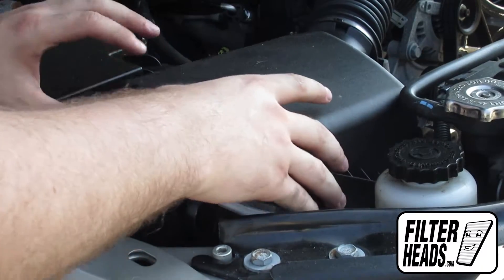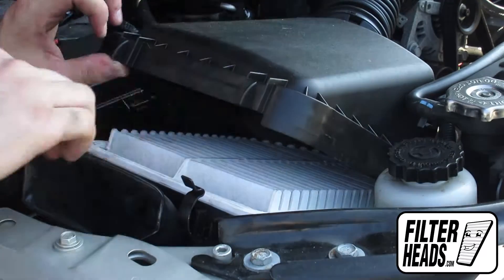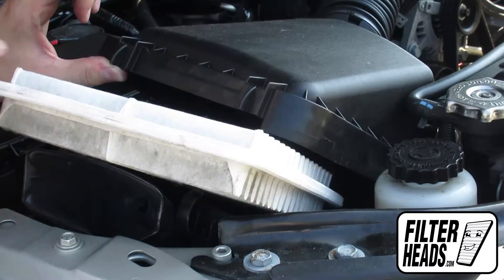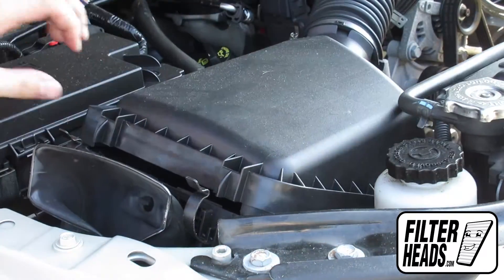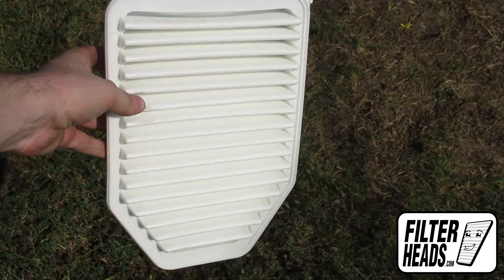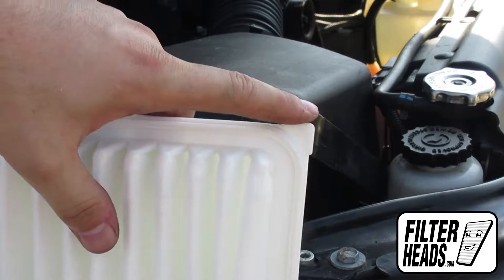Lift the housing and remove the old filter. Install your new AF4025 filter into the housing. It can only be installed with the housing in one orientation.